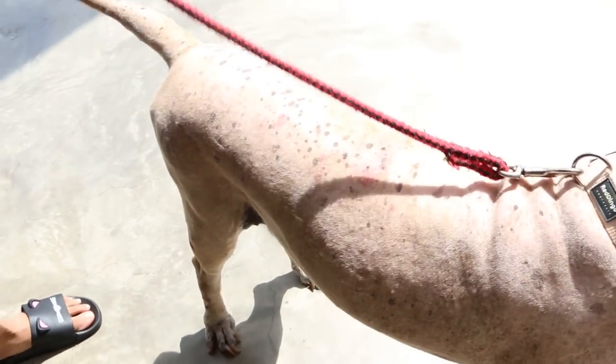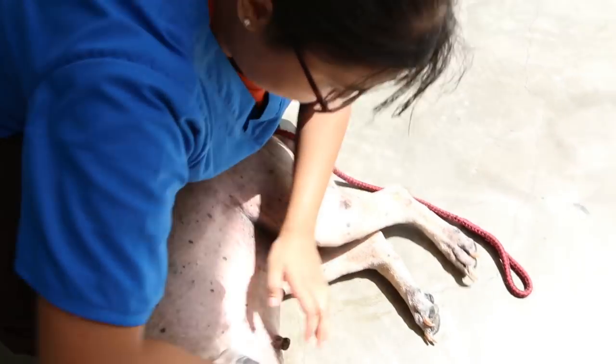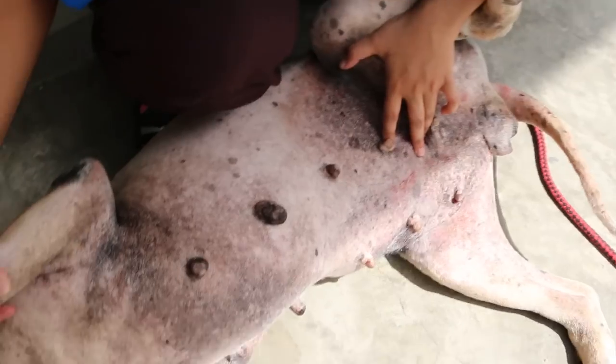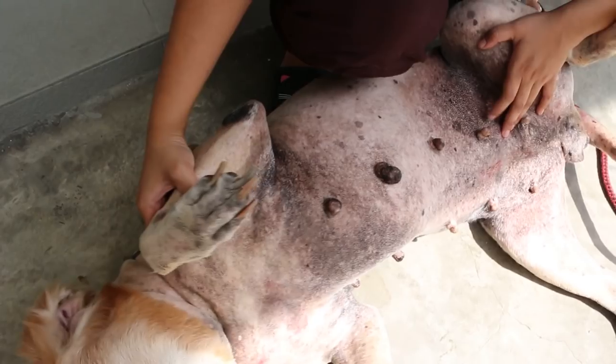Lay down and see the belly. Come inside — it's not so hot inside here. See below, due to the itchiness, it's all black. You can see the rashes. This is the reason — the itchiness has turned the skin all black.